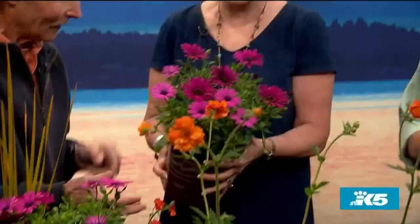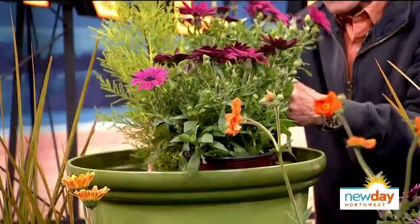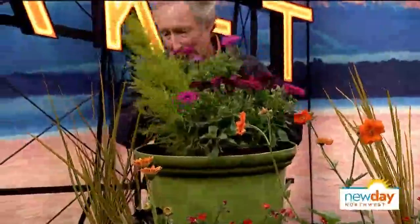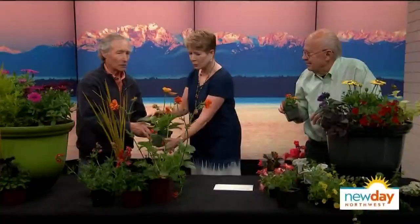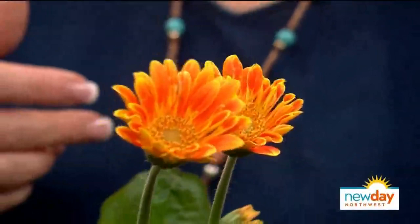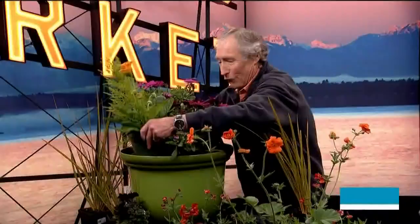I'm going for some African daisies here - osteospermum. Look at the purple on that, amazing! I like to use three of whatever I'm going to do, but I want some major contrast in here. So I'm going to put in this gerbera daisy - look at the color! The salesperson had to hand her a tissue, she burst into tears when she saw it. I'll mix that in - I'll move this way and give that a turn.